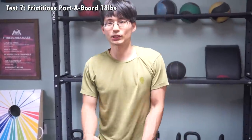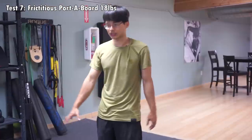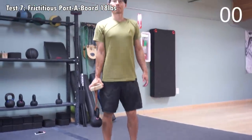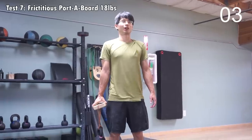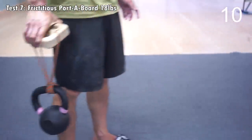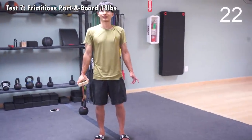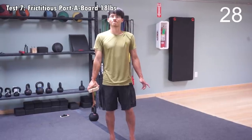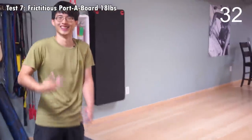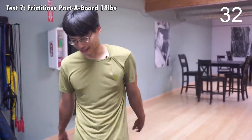The last thing we will be measuring is pinching. We'll be testing our pinching on an 18-pound hold and see how long I can hold on to it. That's actually pretty tough. I haven't been pinch training for a long time, and I'm happy that I can actually pinch it for quite a while.